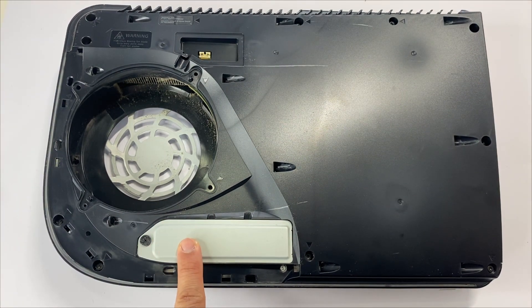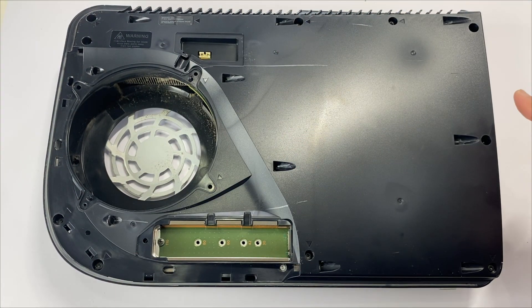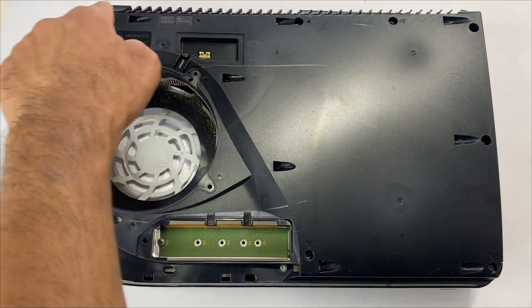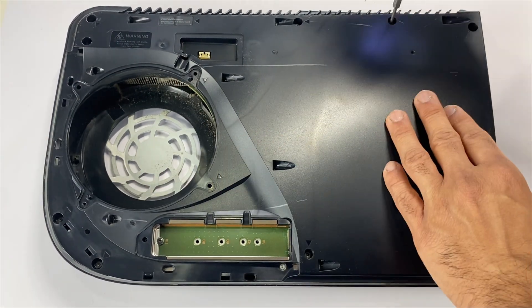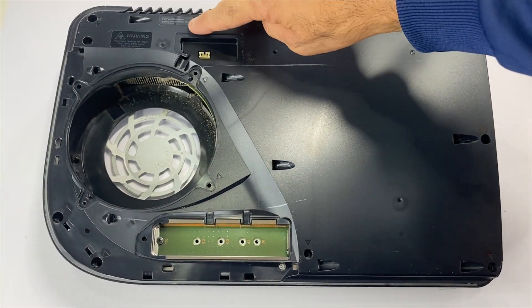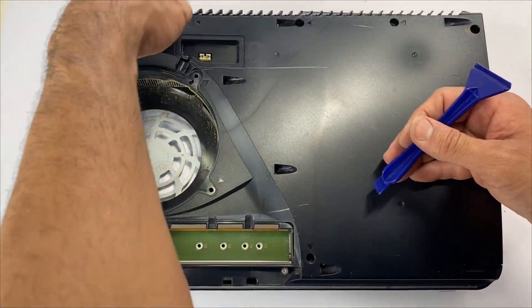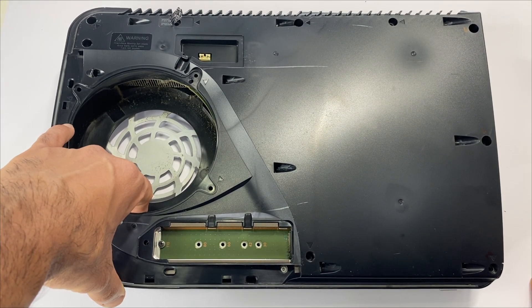Remove the SSD bay cover. For the top cover, there are four screws on the right side and six screws on the left side — one, two, three, four, five, six. Take this off. The last one is here; peel off the warranty sticker. We'll be able to lift up the top cover — lift it up from here.